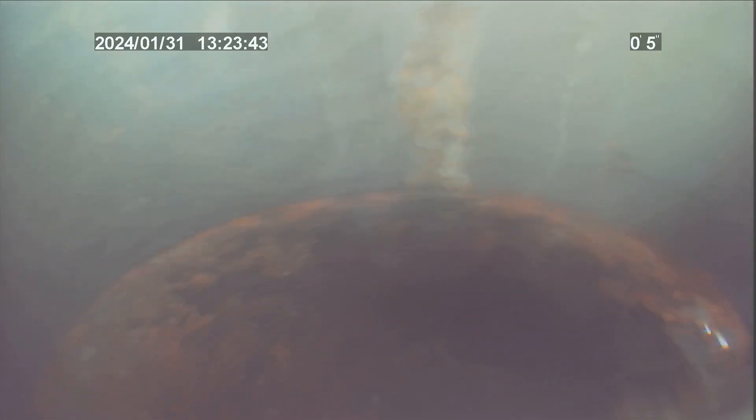We're pulling up and out of the cast iron into the ABS right here. This is where the work was. This concludes the video inspection. Thank you for choosing Bulldog Rooter.